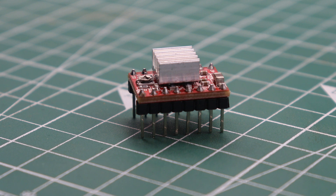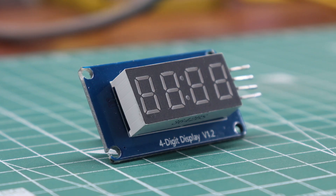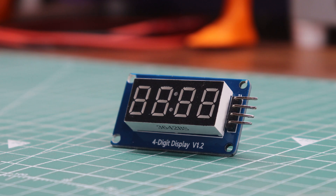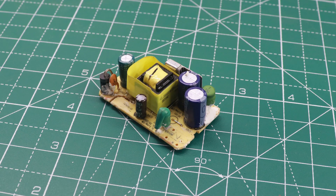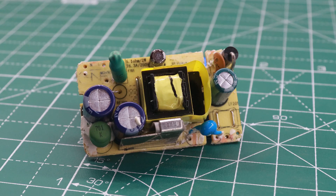The A4988 driver is widely used for NEMA 17 stepper motors. It's crucial to note that when using the A4988 stepper driver, it's essential to attach a heatsink due to heat considerations. As for the display component, I incorporated a TM1637 four-digit seven-segment display. This display serves the purpose of illustrating the patterns, making it effortless to identify the current pattern in operation. In terms of the overall project's power supply, I utilized a 12-volt, 2-amp adapter, which aligns seamlessly with the requirements of our entire PCB etching machine setup.